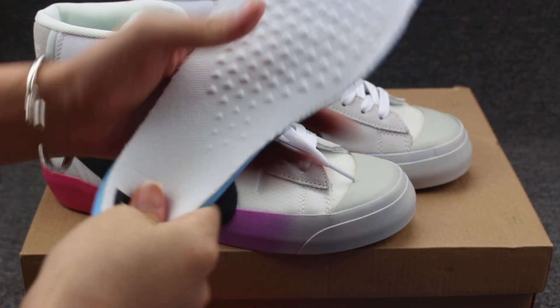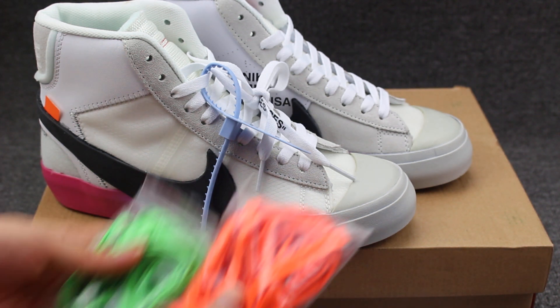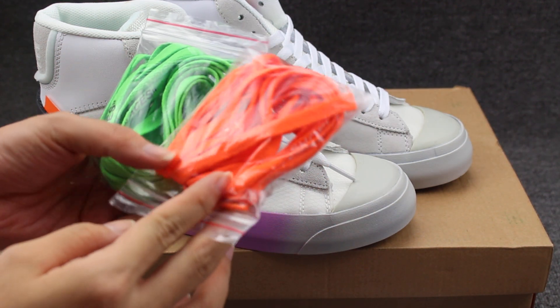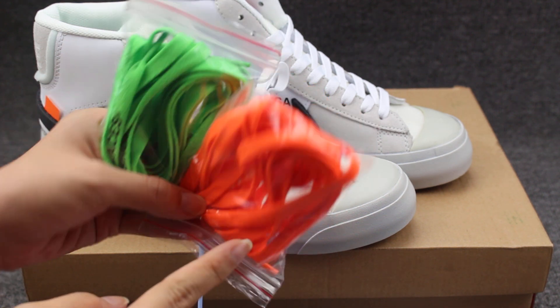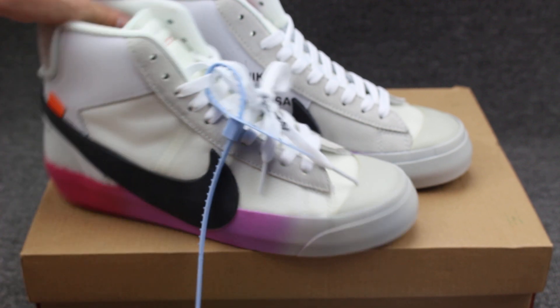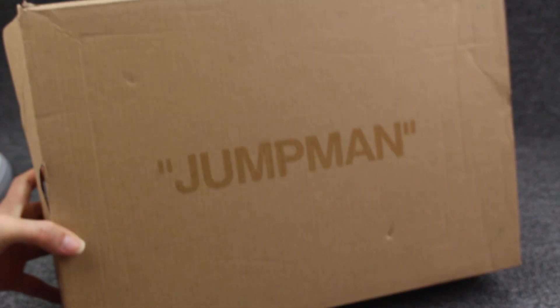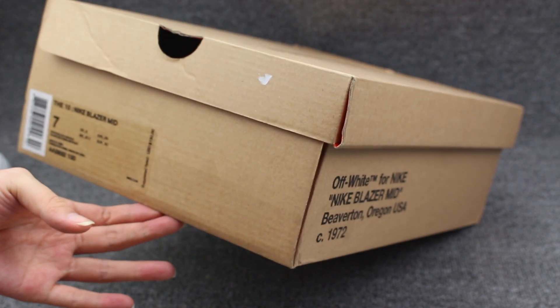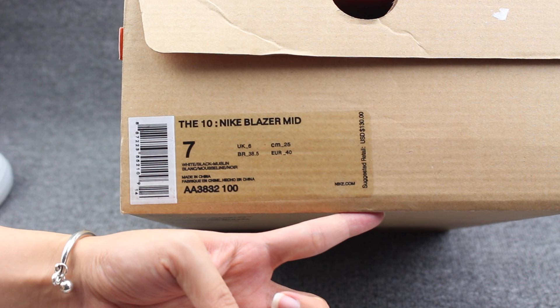The lace material is really very soft, and here I have two pairs of different colors — you can change it if you like. Now let me show you guys the shoe box — check the box and the box size label.